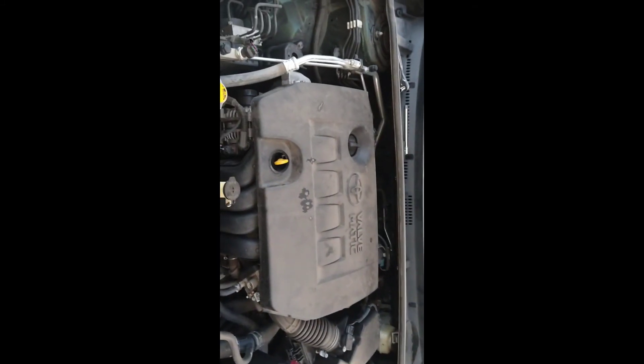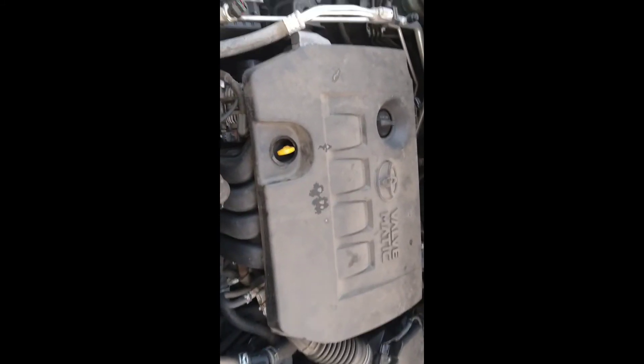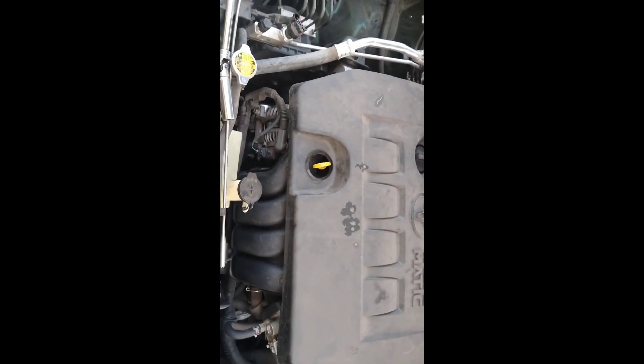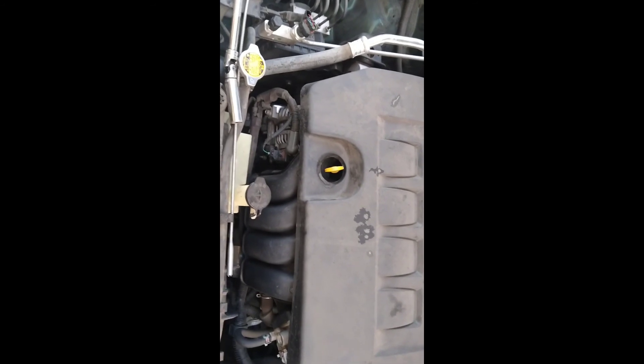That's all there is to changing the spark plug. You can save yourself like five or six hundred bucks depending on who you go to. You can do this at home — just go to one of the auto parts shops and you can probably pick up the plugs for about thirty bucks. That covers all four plugs.